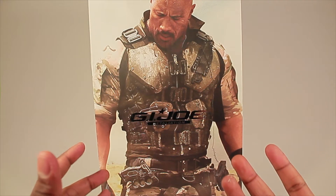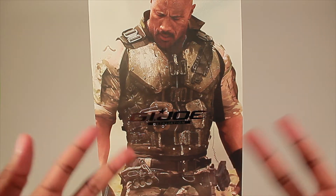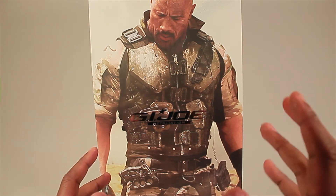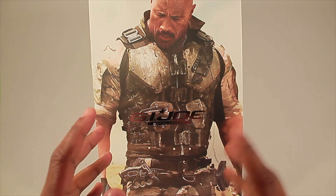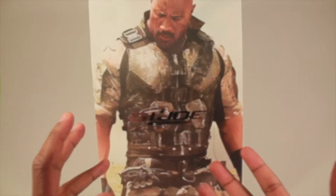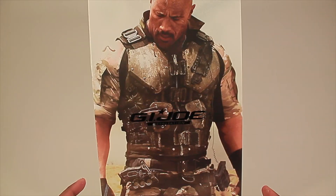Hello everybody, it's Scott Orris and today I'm bringing you a review of GI Joe Retaliation's Roadblock. This is the first Hot Toys GI Joe figure that I have. He looks pretty awesome — I've seen some reviews on them and I bought this figure because of those reviews, and also because it's The Rock and it's Roadblock. So without further ado, let's get into this review.